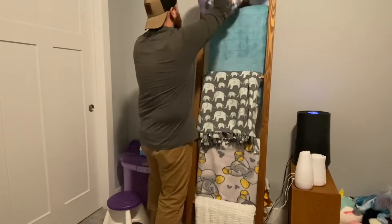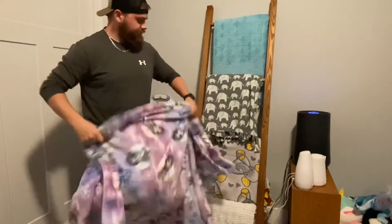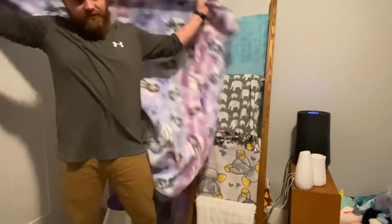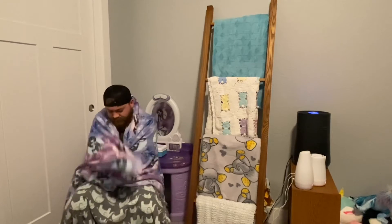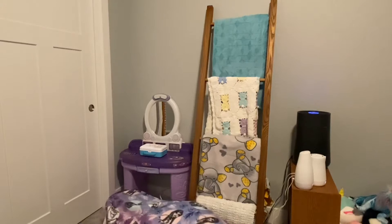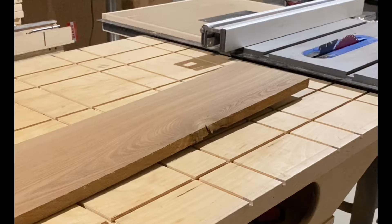Hey there! In this video I'm going to show you how to build this blanket ladder made out of red elm and ebony plugs for a decorative accent set to be in a little girl's bedroom. If you're interested in figuring out how this was built and seeing the journey, go ahead and follow along and I'll show you how it's built.